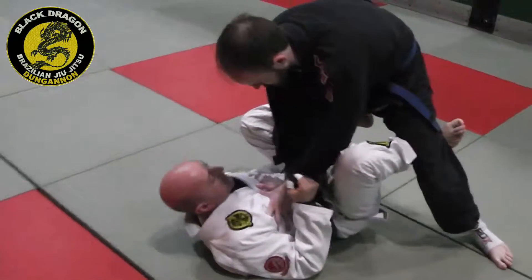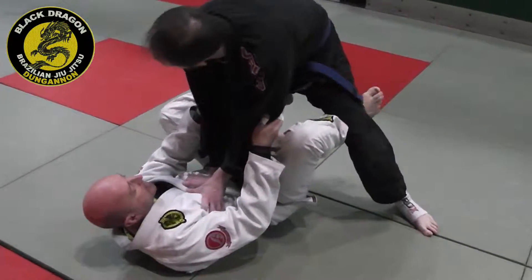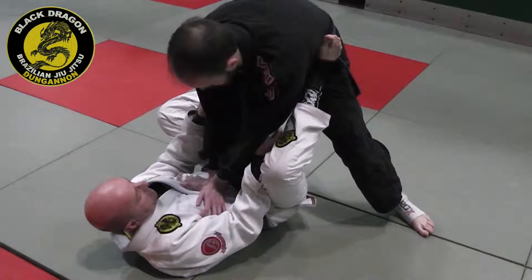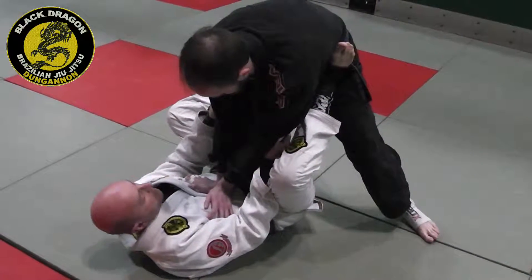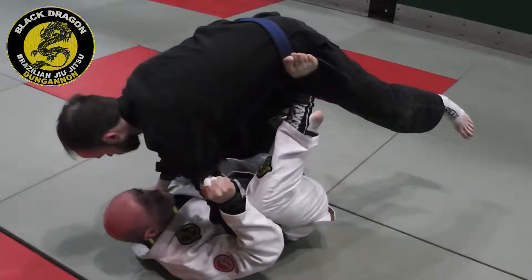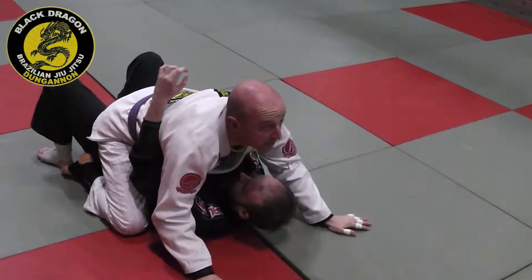From here, when I bring him towards me, my grip switches to the elbows. I take my foot from behind the back of his leg and put it in his hip. I'm just going to bring him forward, so I'm leg pressing. And from here, all I do is bring my knees towards my chest and he's into the mat.